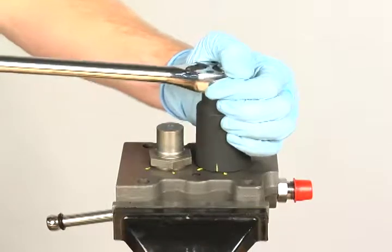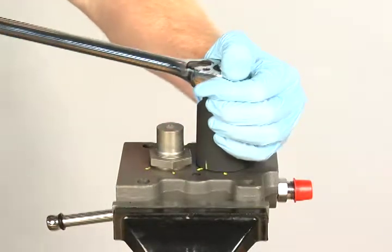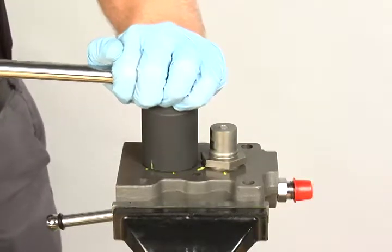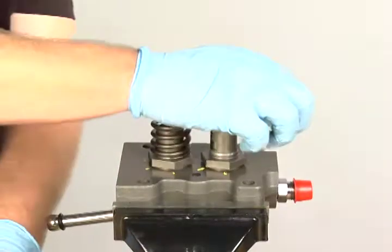If the barrel is over-torqued, the sealing washer can be over-crushed. Replace the springs.